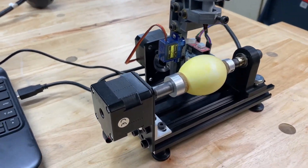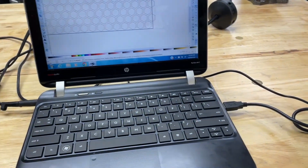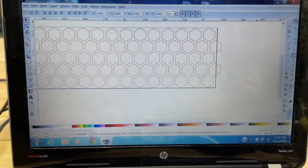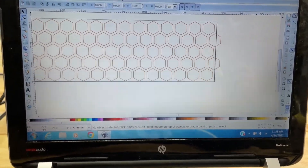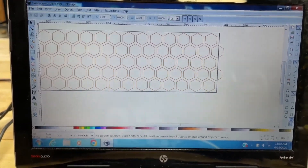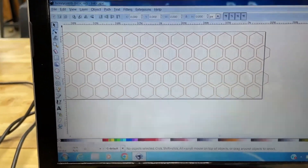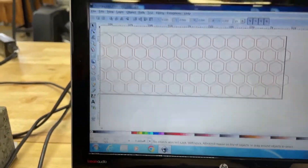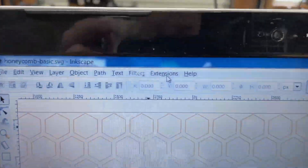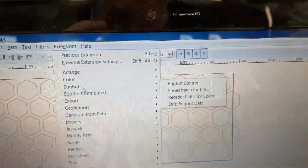You have to connect this CNC drawing machine to a computer via USB. The software it uses is Inkscape - go to the JJ Robots site and they'll tell you where to download it, but you need the 0.91 version. On screen you can see the pattern we want to print on this egg. They've programmed it as an extension in Inkscape called Eggbot Control.